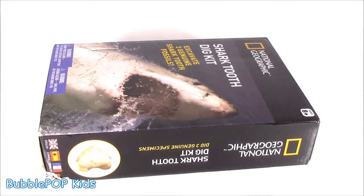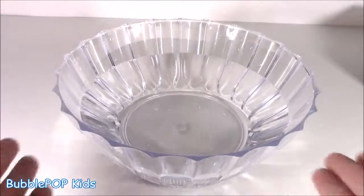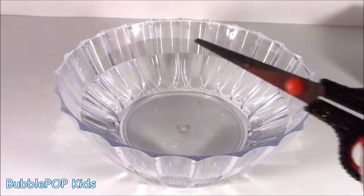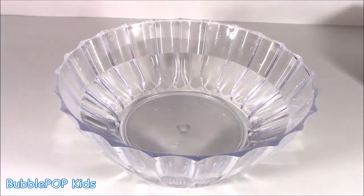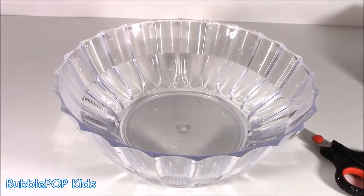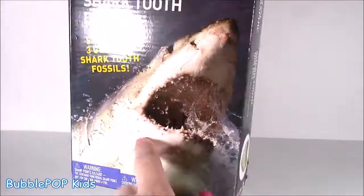If you guys are a little familiar with these dig-it kits, normally they are super hard - kind of like a rock or a stone. But I'm gonna fix that. I'll get this bowl of water, pop it in here, make it a little bit squishy so I can get my scissors and chop at it. Because sometimes if you use a little stick it could take forever, so I'm gonna get straight to the point and cut it. What's going on with the National Geographic? Like, who is that - Jaws? This is crazy.